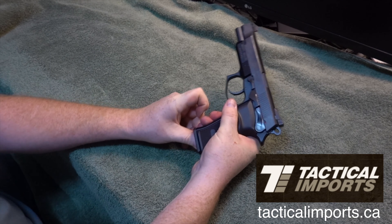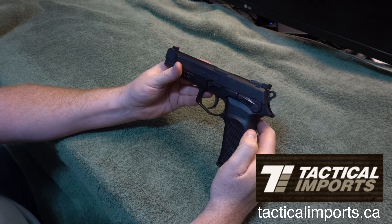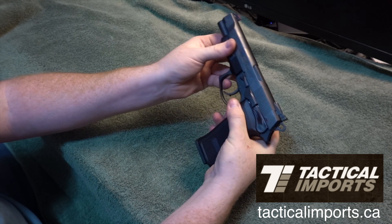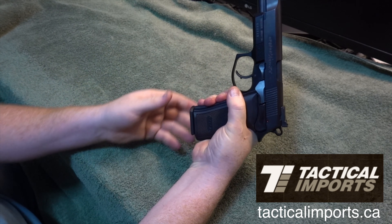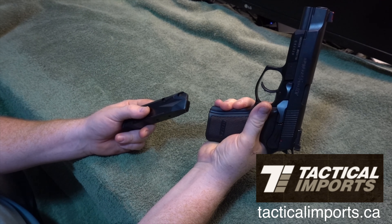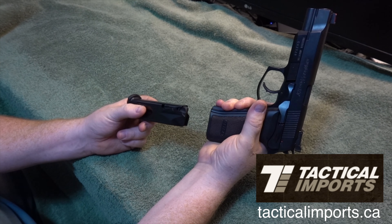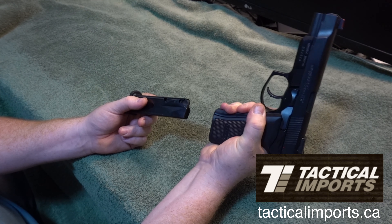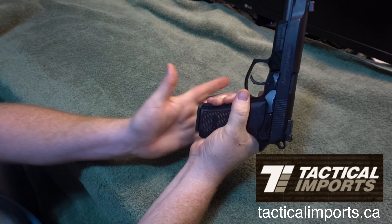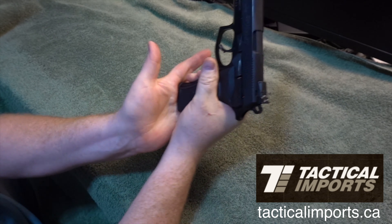Another thing I noticed is that when you try to reach some of the buttons on it — I've got a shortish kind of thumb, actually, for my hand. I don't think it's a normal size — it's not stubby or anything, but I think it's a little smaller than most people's thumbs. I just have a harder time reaching the magazine release button. But the magazine ejects out quite nicely.